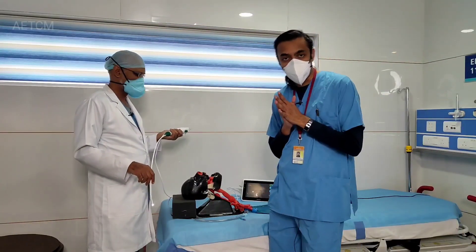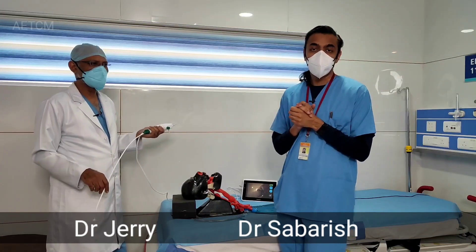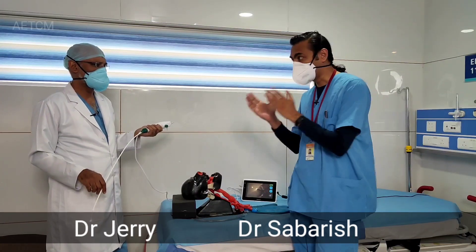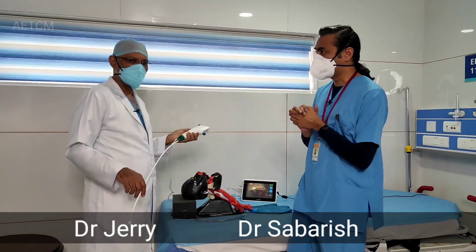Hi, welcome to AATCM YouTube channel. Today we will introduce an equipment that is a flexible bronchoscope. With me I have Dr. Jarissa, Professor in Anaesthesia. Can you just introduce the parts of this equipment?